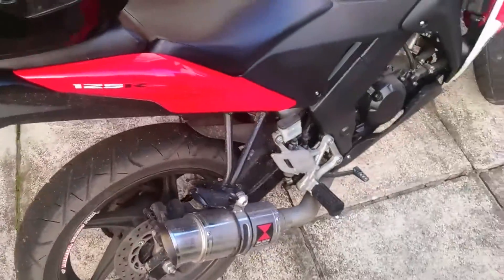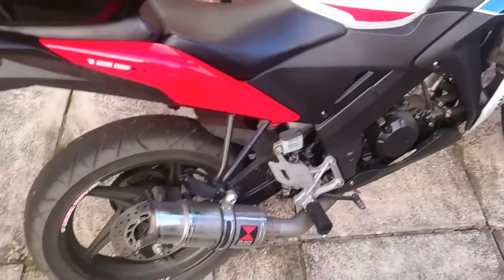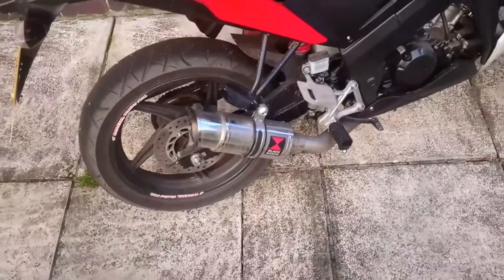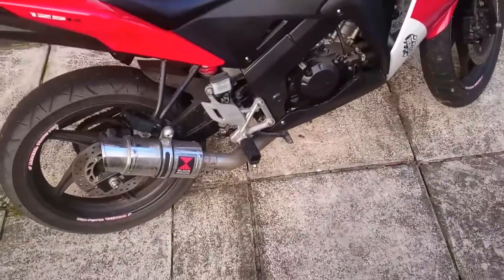75 mph downhill — not bad for a 125, because they are restricted to 12 bhp. Looks well on the bike and sounds well. You pull up at lights, gang of lads are there or workers or whatever — rev it, rev it.